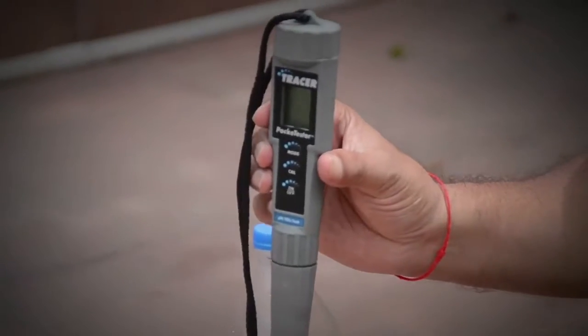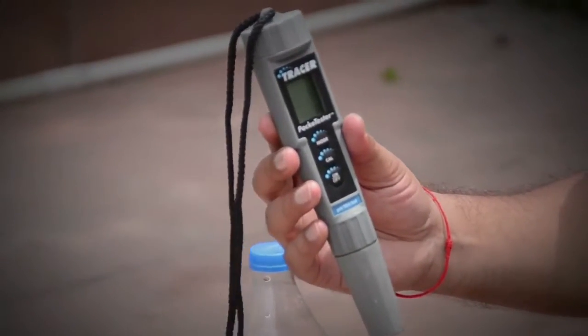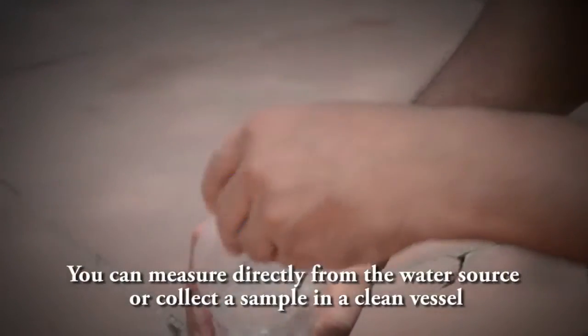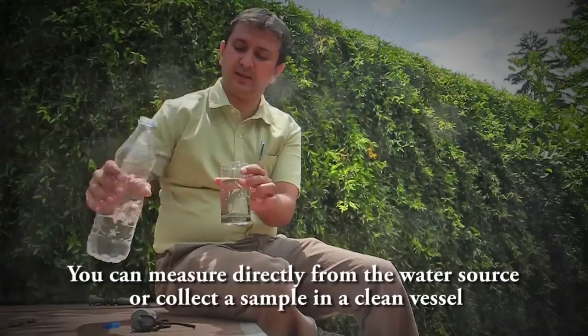What you have to ensure is that the tracer is switched off and held in an upright position for water quality testing. When you start the water quality testing, you have to ensure that the water sample is taken out in a proper beaker or a clean glass.